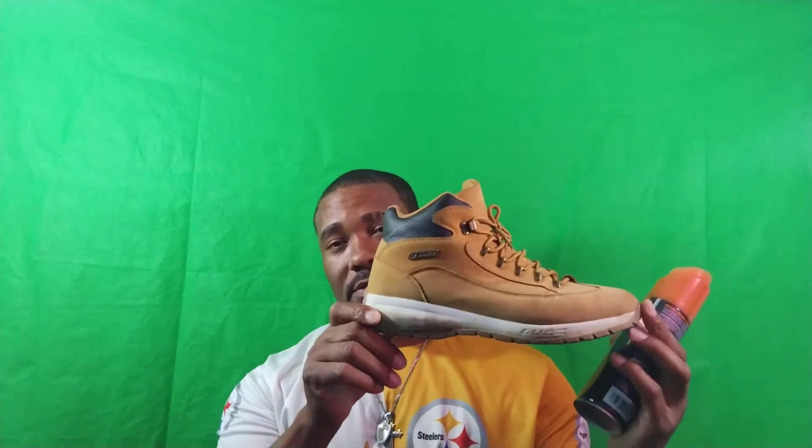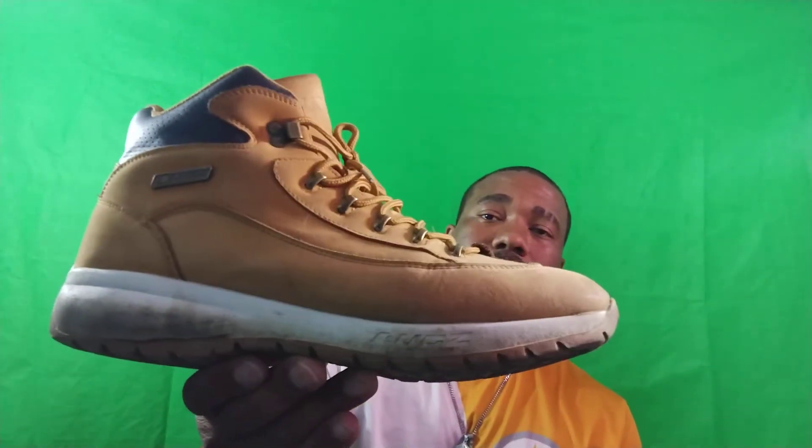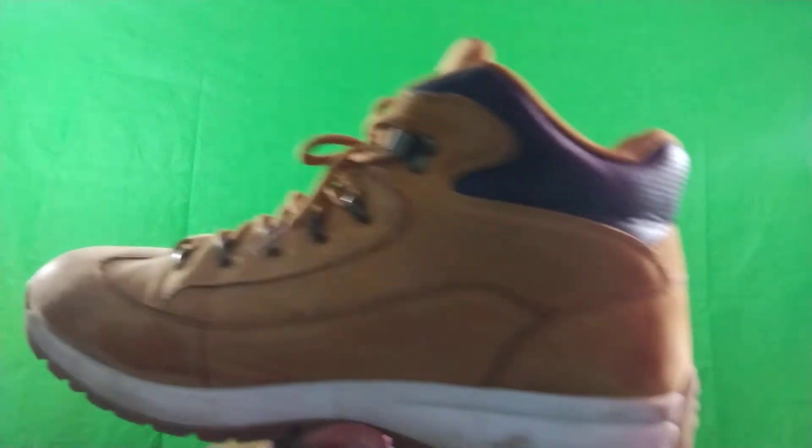The shoes I'm gonna test out are my lugs. These are beaters — I cut grass in these. I just want to see if they're gonna come clean, so let me let y'all see the condition of them. They're a little on the dusty side, bust down though, so I'm testing the product on the lugs.